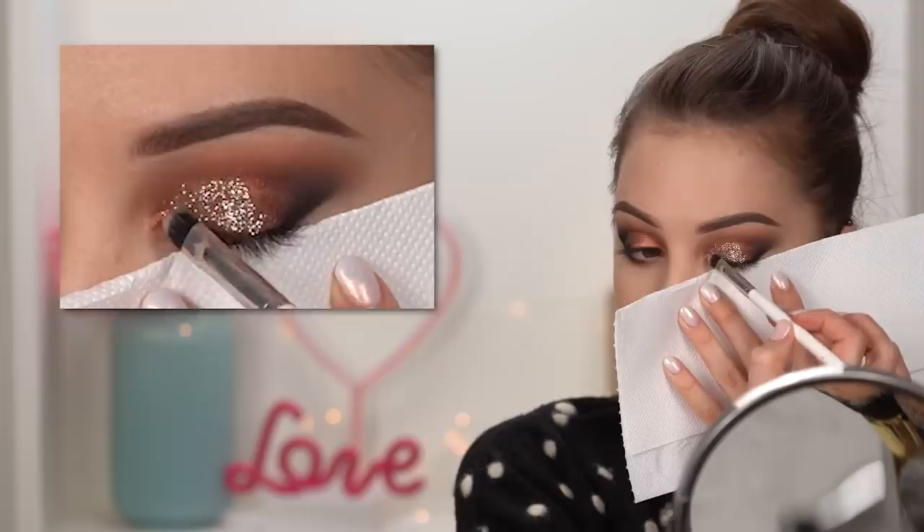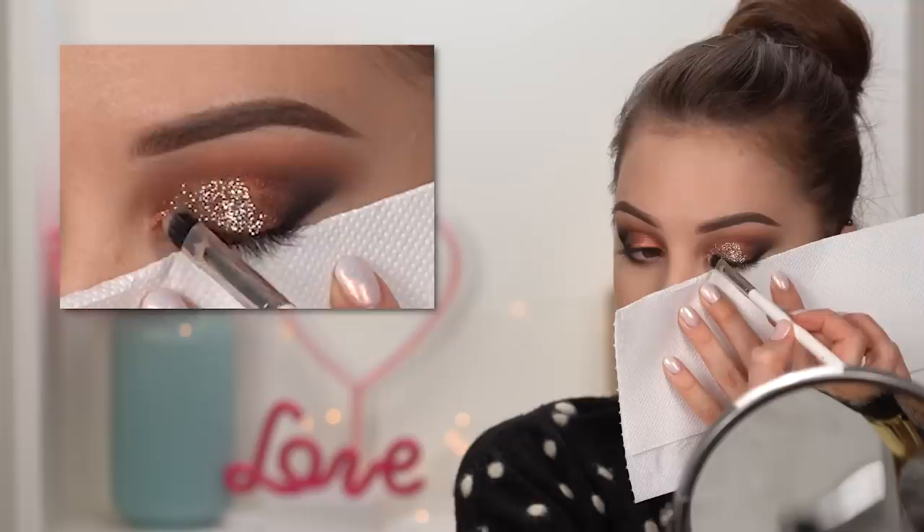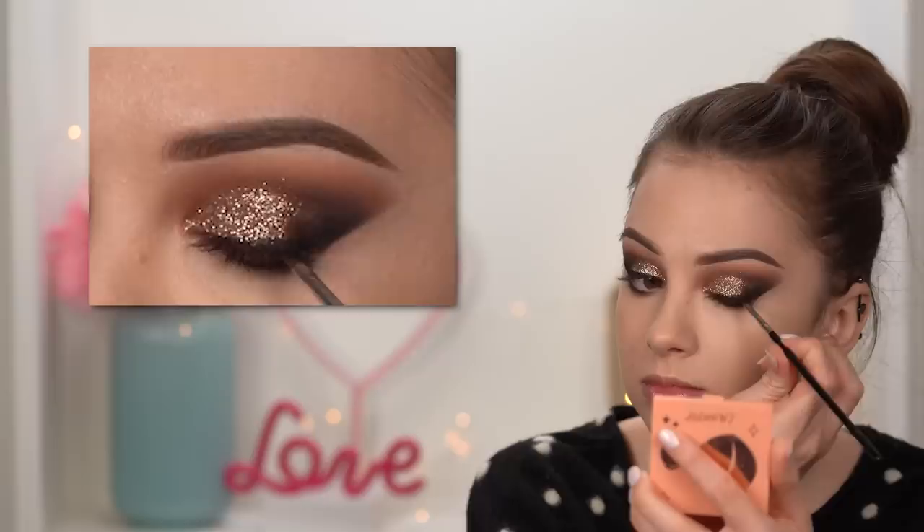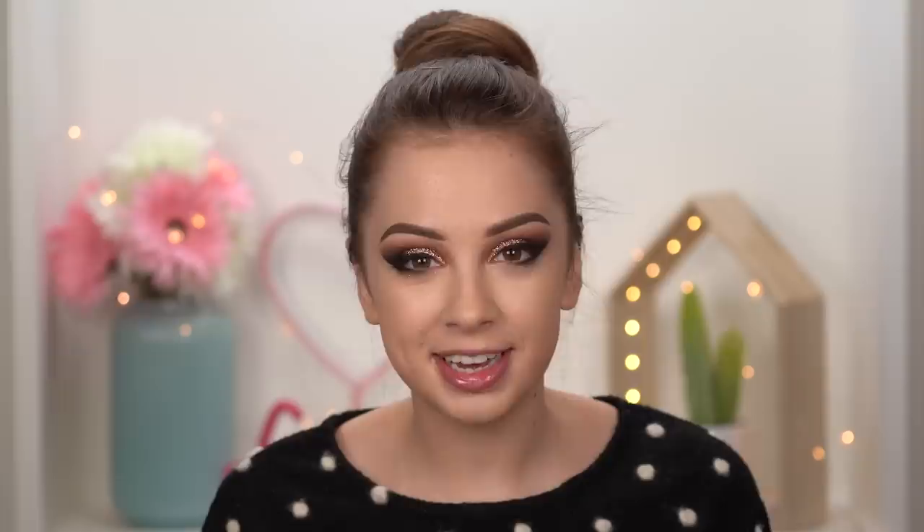Going back to the gel eyeliner, take some on a small brush — the Sigma E06 — and drag it across your lash line. This makes it much easier to hide the lash band of your false lashes. For lashes, I'm wearing a pair by Huda Beauty called Hoodie. This look is very suitable for New Year's Eve if you still haven't decided what to wear.